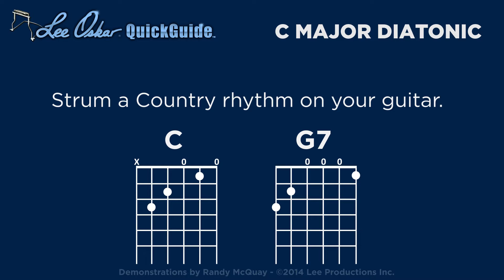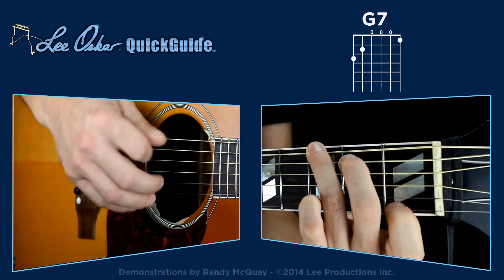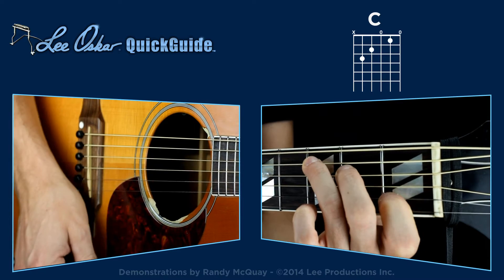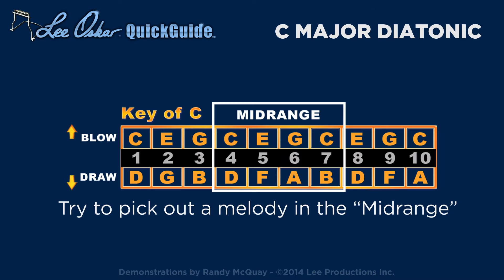Begin by strumming the country rhythm on your guitar. With your C major diatonic harmonica in its holder, starting from the blow, try to pick out a melody in the mid-range of the harmonica.